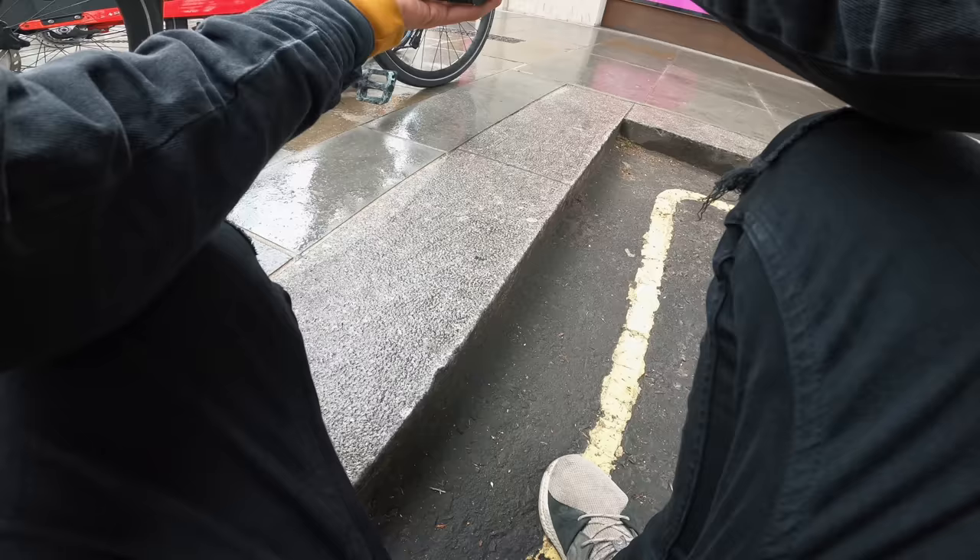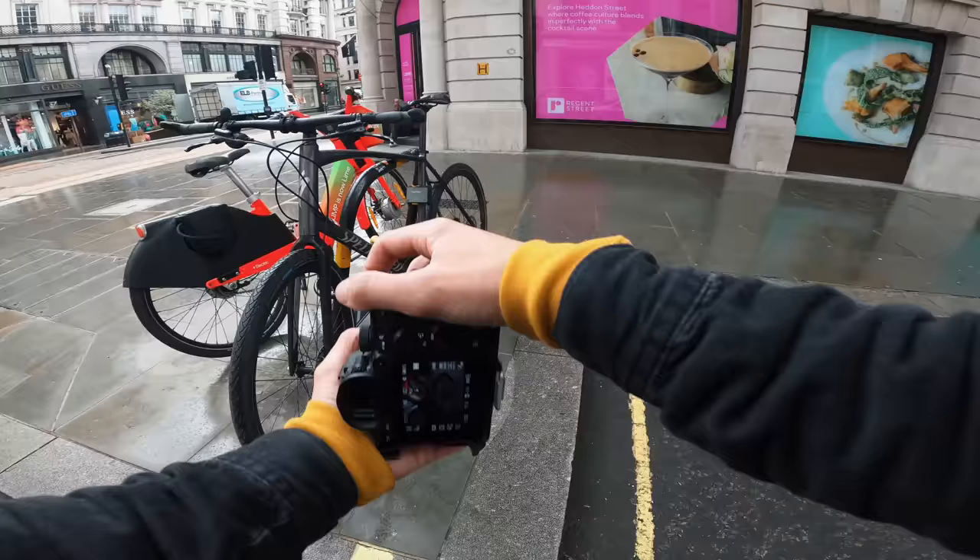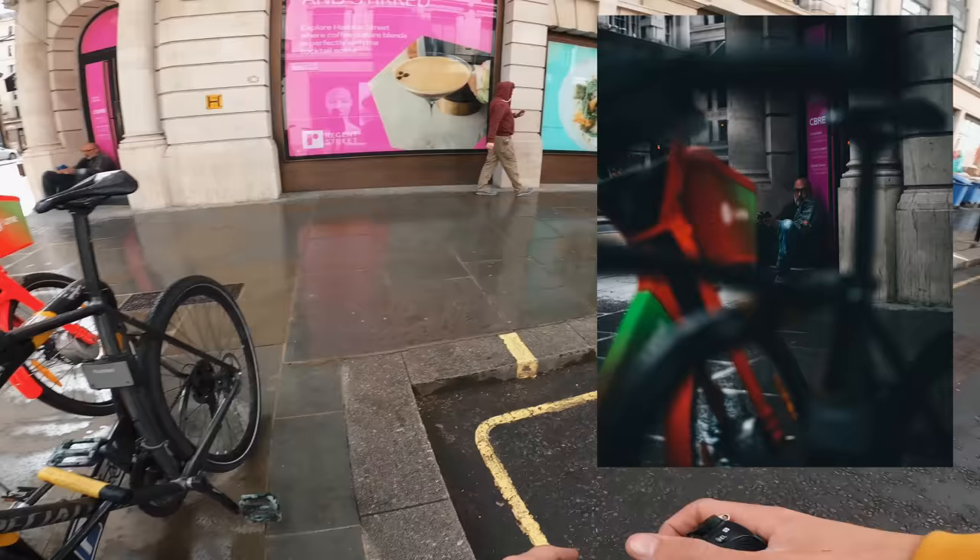Looks like it's going to absolutely pour. There's a dude sat over there on his phone. I'm going to get into manual focus and just pull the focus onto him. I'm shooting through the bike because I want the bike as a bit of foreground. Oh that's better - that's nice. Just using this as a frame.